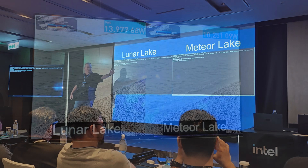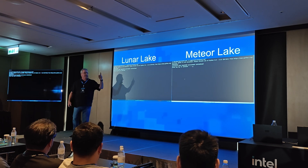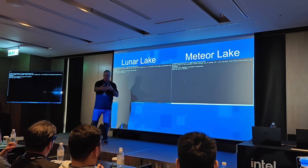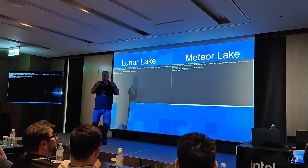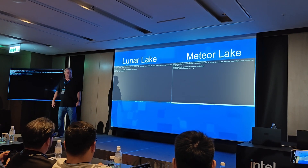Lunar Lake is using our systolic array, so it's doing that very power efficiently. Meteor Lake is still using an AI acceleration instruction — DP4A — but it's not systolic, so it goes right back to the register file. It is doing INT8 and multiply-accumulate, but only one at a time — so think of it as accelerated, but not like Lunar Lake. Let's give it a shot.